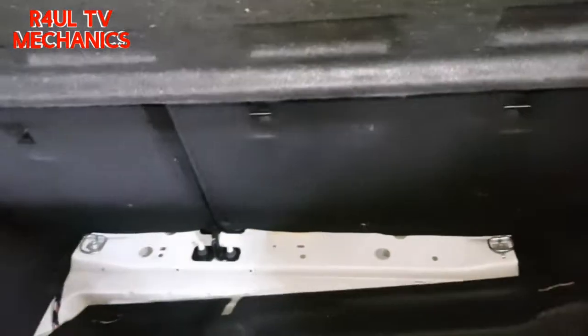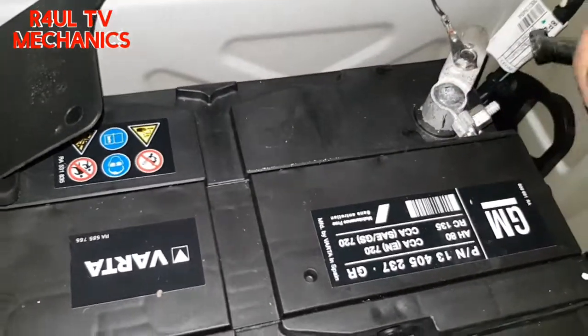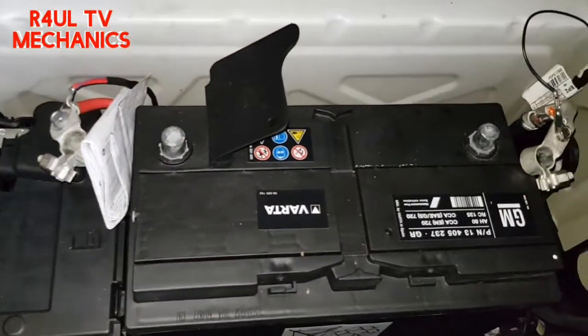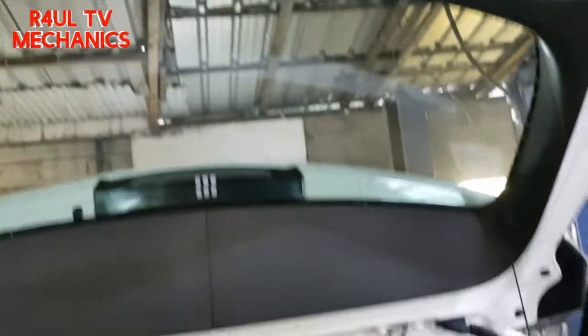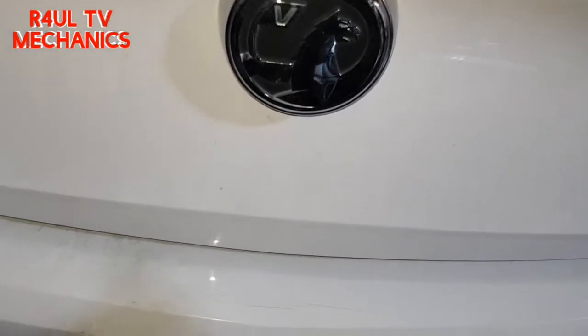The first thing we're gonna do - sorry about the noise in the background - is we're gonna go in the boot here, take this cover off. Battery's there, we're gonna disconnect the battery and then we'll go from there. After you take the battery leads off, a little top tip: don't go closing the boot because if you close it you won't be able to open it again. Just put a flat screwdriver in the lock position so it won't shut.